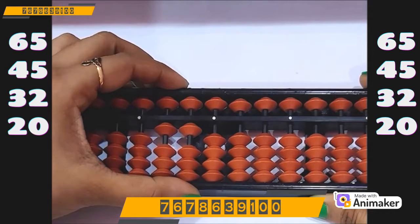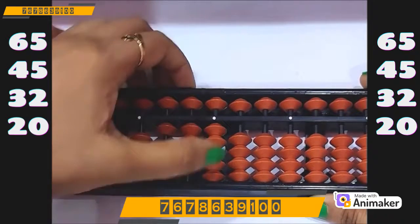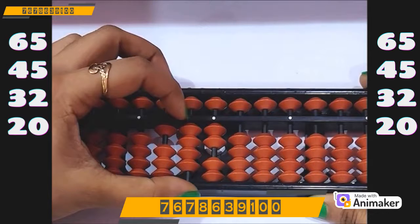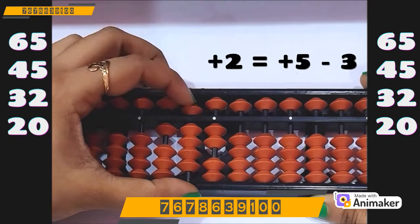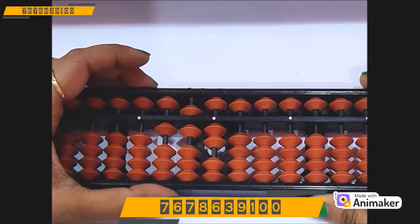So now you are having 110. Now do plus 32 — plus 30 on the tens rod, plus 2 on the ones rod. Now do plus 20. Can we do? No. Can we use 5 complement here? Yes, on the tens rod we can easily use 5 complement. Which complement are you supposed to use? Plus 5. So plus 5 minus 3. What is the final answer? 162.